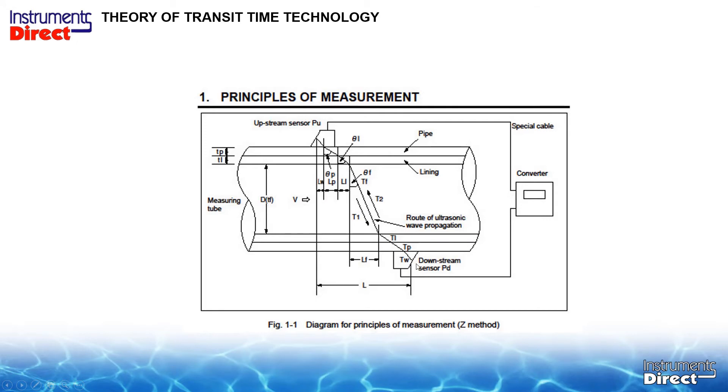Clamp-on ultrasonic transit time flow meters are all at different angles, which is why you can't interchange transducers from different manufacturers. We need to know the sound speed of the pipe material. If you have a liner, when the sound hits the process liquid we have something called Snell's Law — like when you put a straw in a cup of water, it refracts at an angle. We need to know the sound speed of the water the same way coming back out to the other side. It's all a math equation, but today it's mostly drop-down windows, so it's relatively easy to operate.